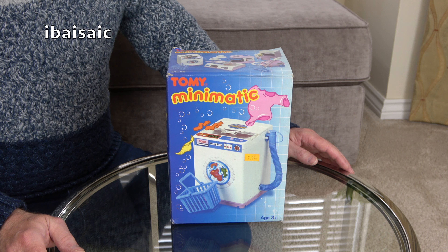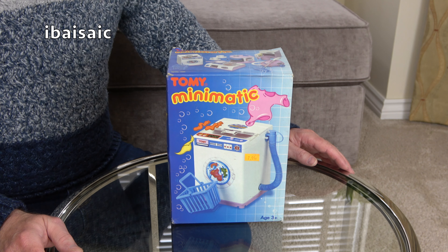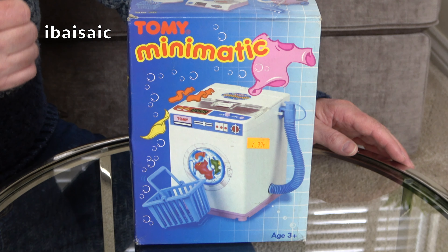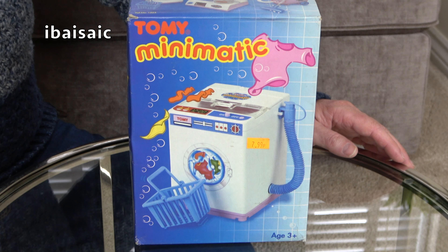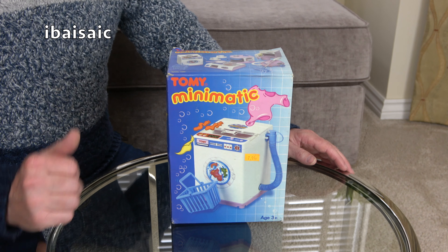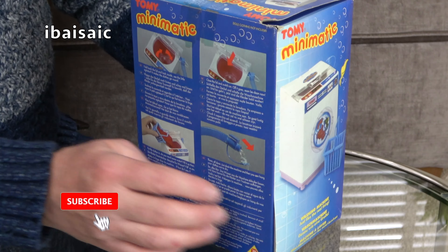Hello everyone. I've got another washing machine to look at today. It's the Tomi Mini-Matic. Long-time viewers might remember I featured the Tomi Mini-Matic vacuum cleaner, and this is the washing machine that goes with it. But let's have a look at it.